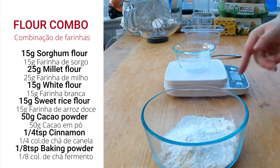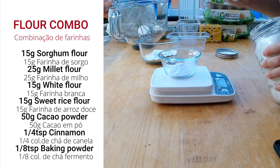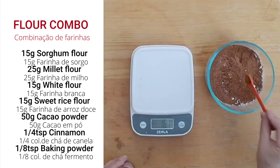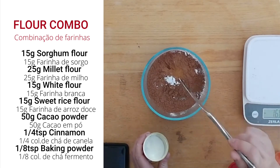For the dry ingredients: 15 grams sorghum flour, 25 grams millet flour, 15 grams white rice flour, 15 grams sweet rice flour, 50 grams cacao powder, quarter teaspoon of cinnamon, and one-eighth teaspoon baking powder. Set it aside.